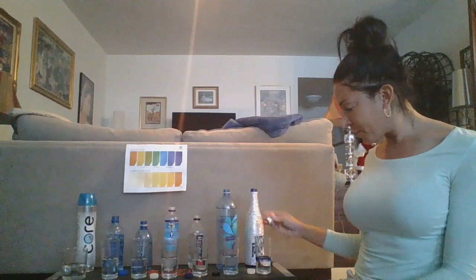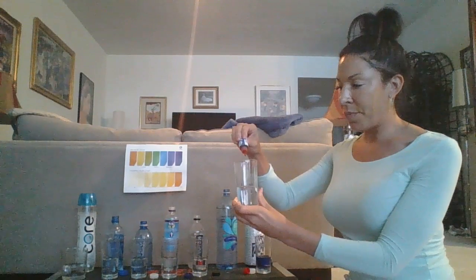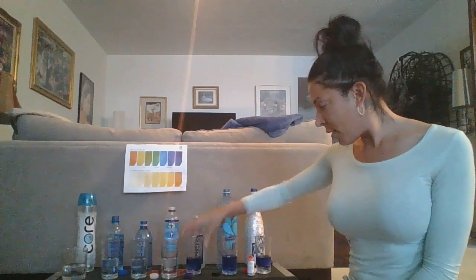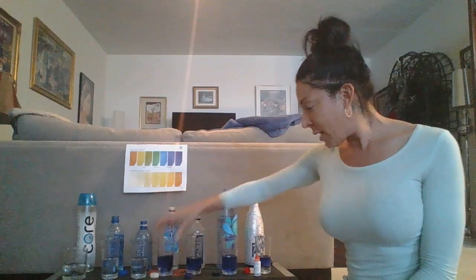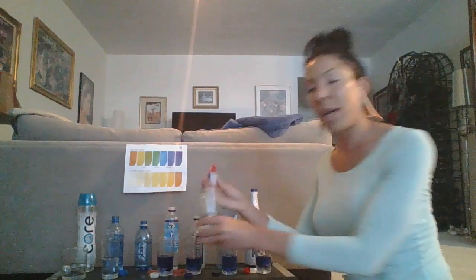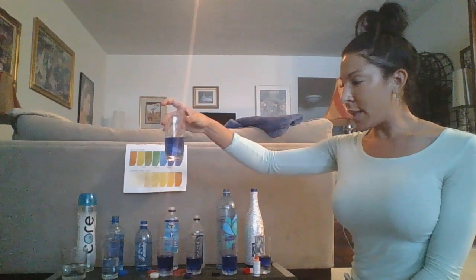Let's get started with the pH test. Here's Kangen — look at that bright beautiful purple! Now Trader Joe's — another beautiful purple. The Essentia — another beautiful purple. And the Cure — another beautiful purple! So awesome, those all said 9.5 and they all appear to match. Aqua Hydrate at 9.0 — that's pretty much right, just a little less deep than the 9.5.